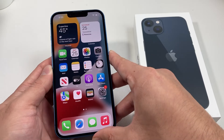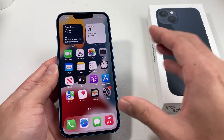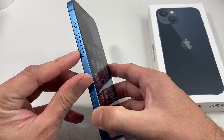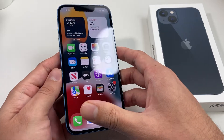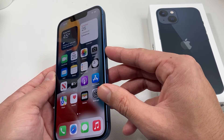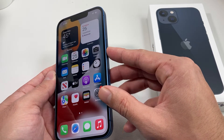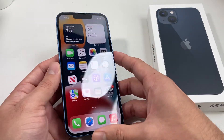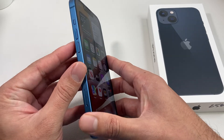So to do a force restart, it's going to be pretty straightforward. You're going to press and release the volume up button, and then press and release the volume down button. After you have done that, you're going to simply hold this big side button until you see the Apple logo, and then you're going to let go. That's going to do a force restart on the iPhone 13. So let's show that in real time.